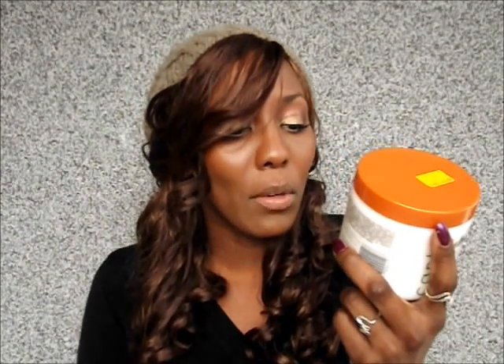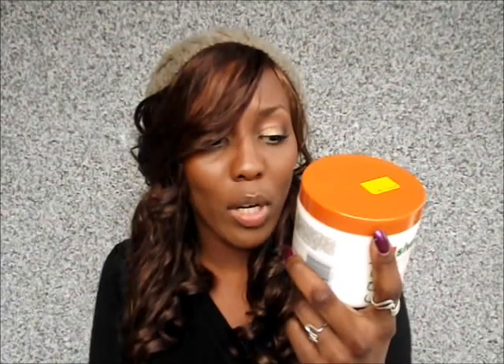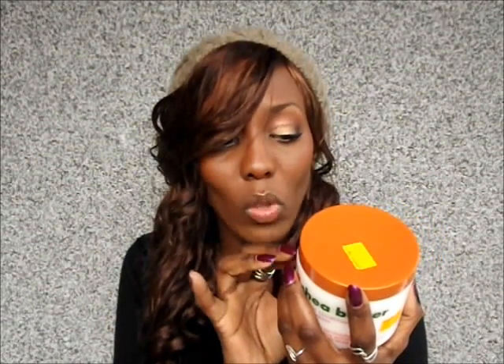The directions say: for daily styling, apply to towel-dried hair, work a generous amount from roots to tips, comb through, do not rinse. I don't use it on a daily basis since I don't moisturize daily — I moisturize two to three times a week. I use this as a leave-in after washing, but also as a moisturizer mid-week if I need extra moisture. It makes my hair soft, moisturized, and very manageable. I believe it's because of the soybean oil and panthenol.